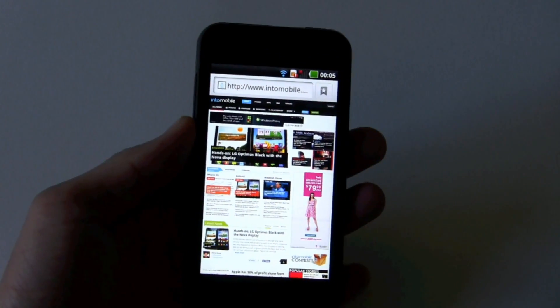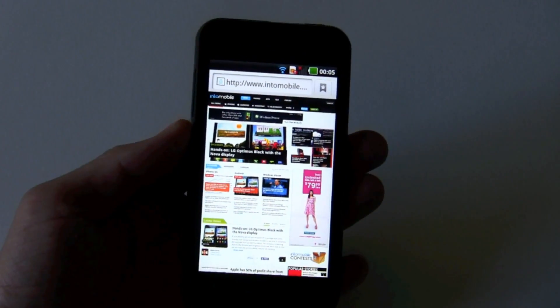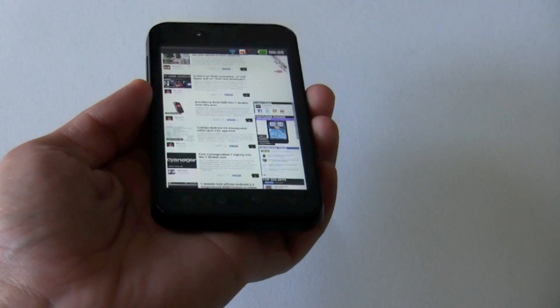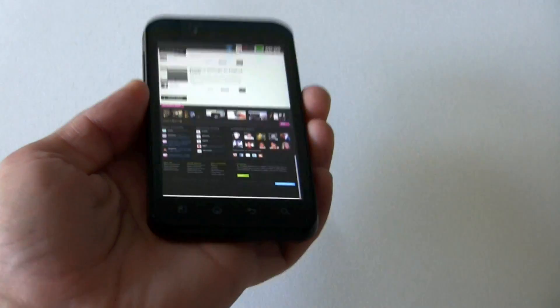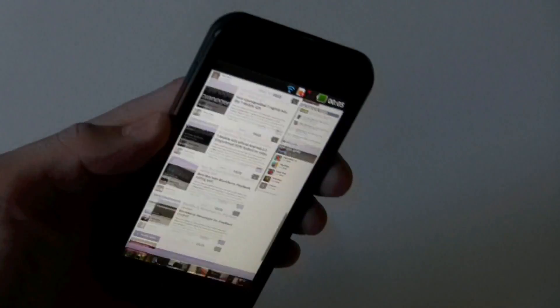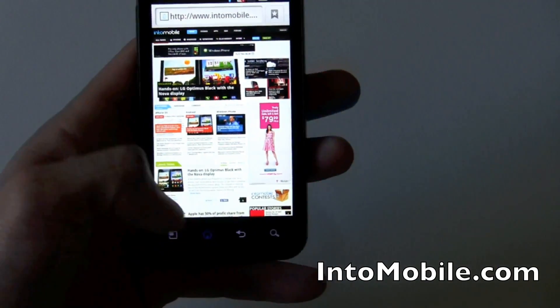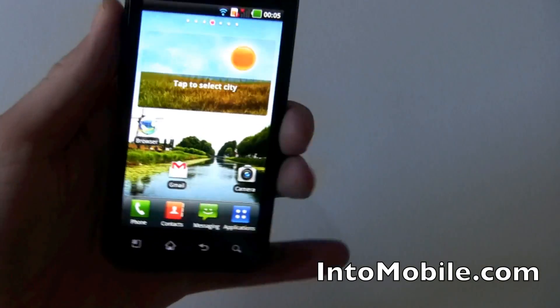Here's Intuit Mobile, and the Optimus Black is the top story. If you hold down the gesture bar, notice it's scrolling. That's kind of neat — scrolls up, scrolls.